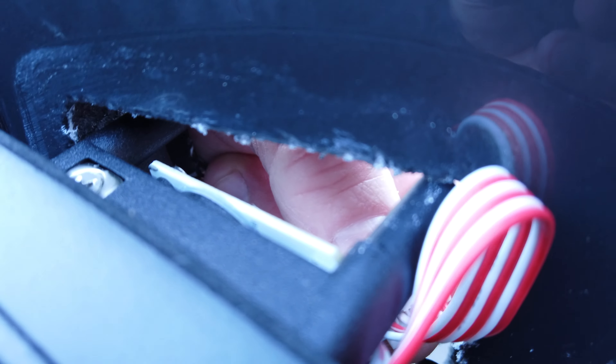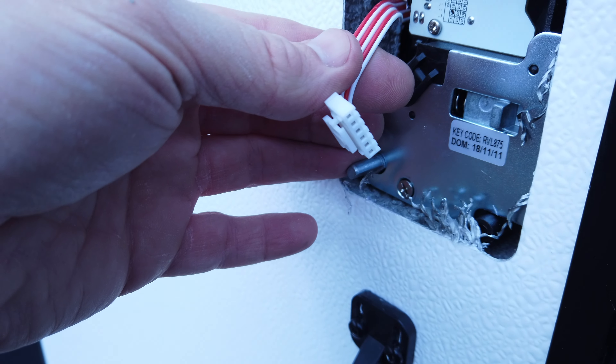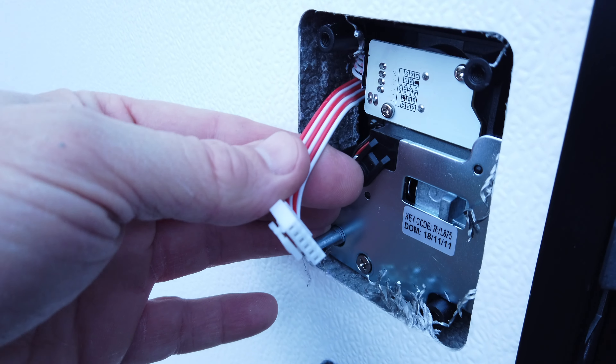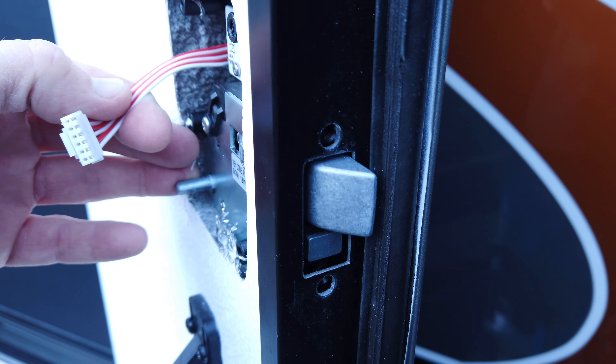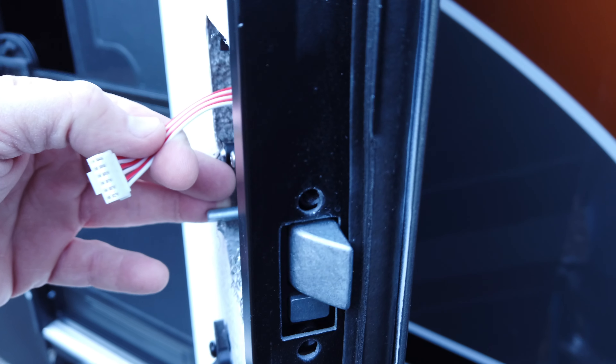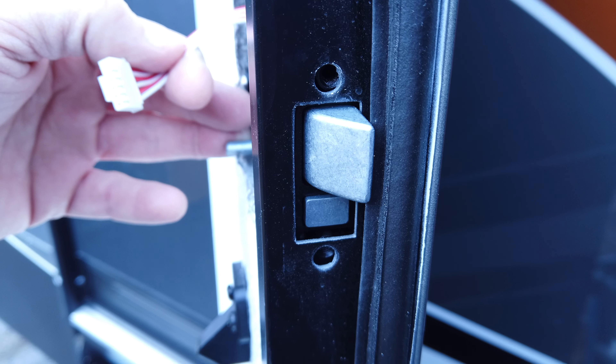Next thing is to put the RV lock in. It's important here - this wire needs to be fished through to the front, so you pull that through so it doesn't get kinked inside of the door spacing. You can see it comes through, and this is what the inside portion of the handle will connect to in order to power the electronics.